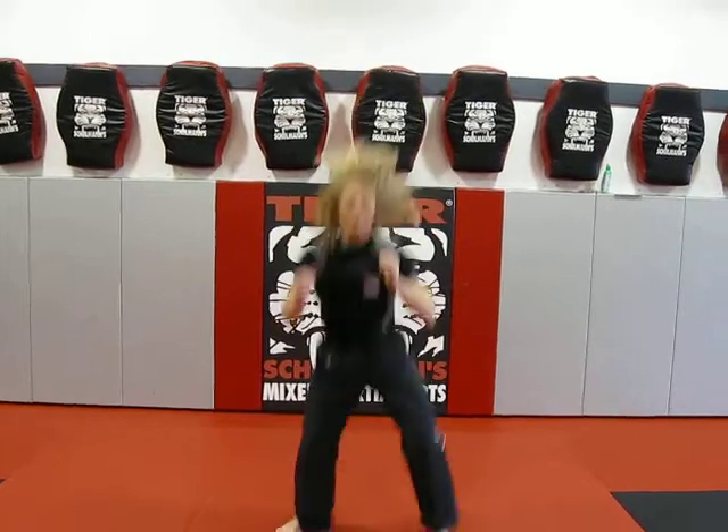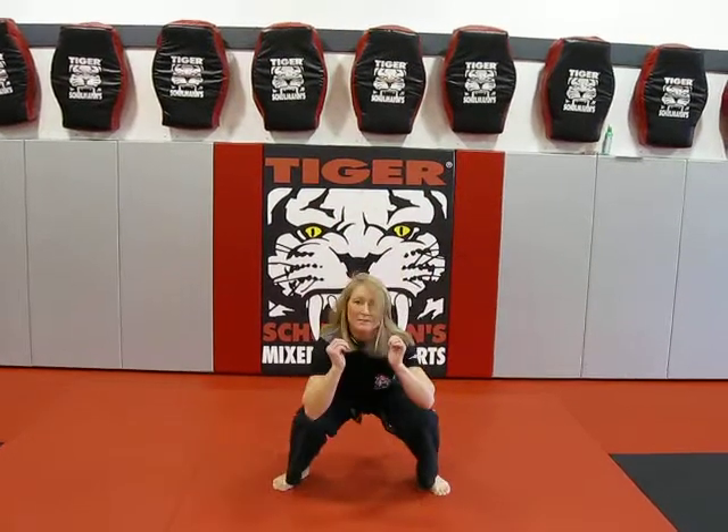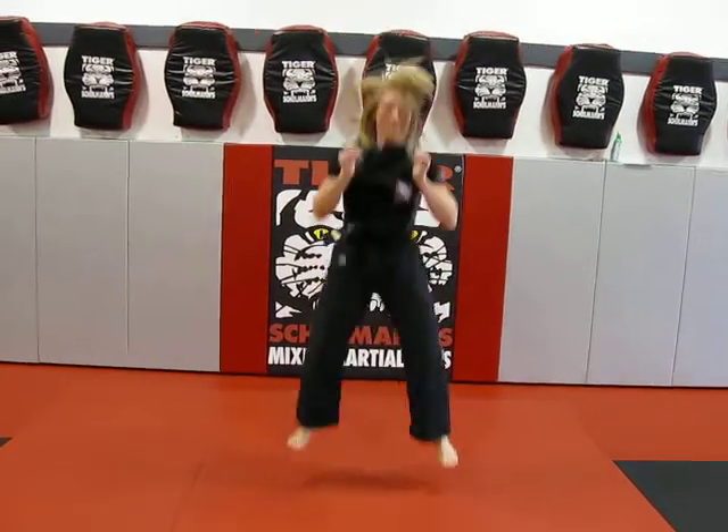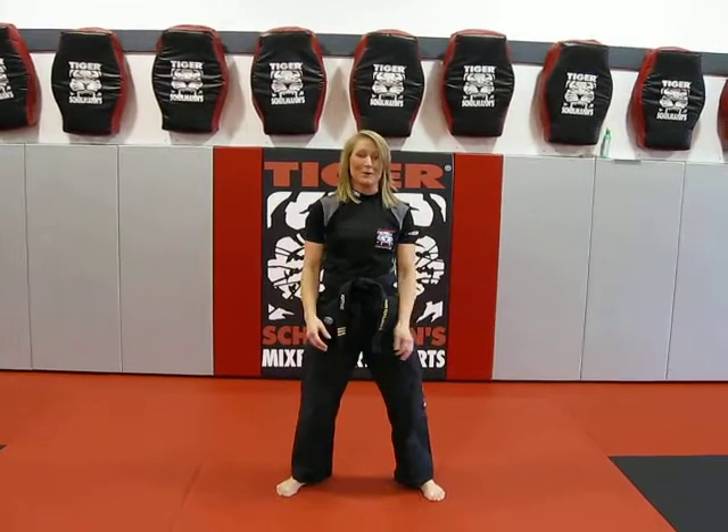Down and then power up, and you're going to just keep on going. Do this for a minute, even for 30 seconds. And believe me, your butt and your legs the next day are going to be burning.